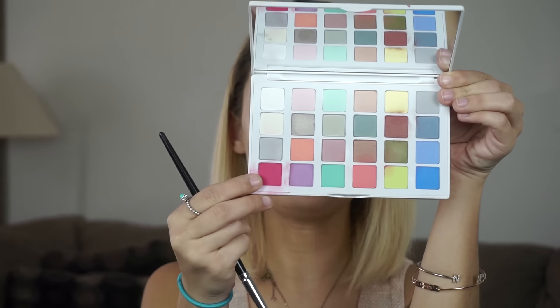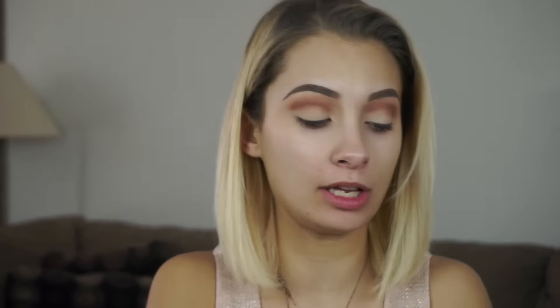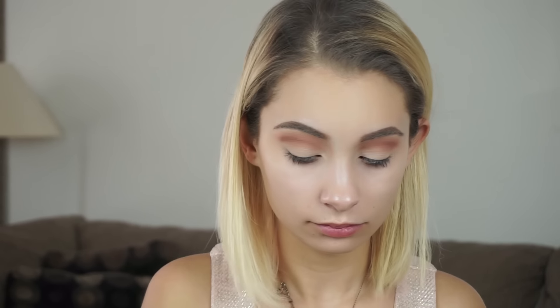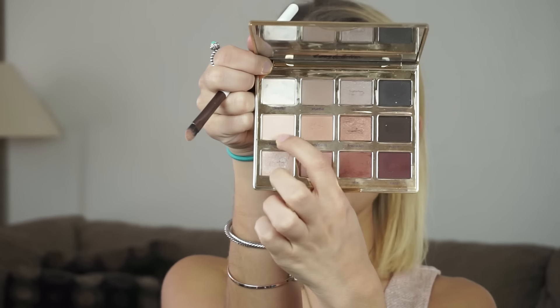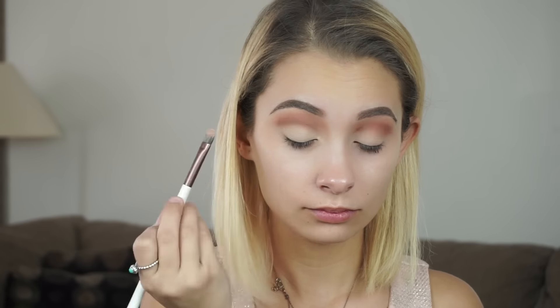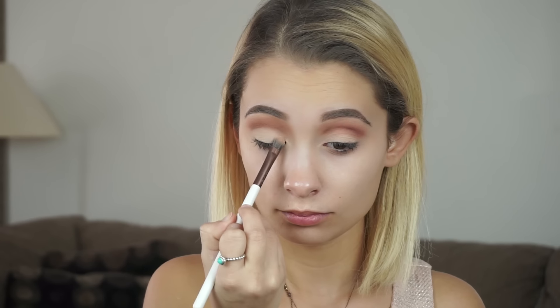And to make it even more pinky Merlot-y, I'm taking this hot pink color from the Pantone Universe plus Sephora palette. Even though it looks really bright pink, don't worry — it's just going to add a nice little color in there, it's not going to make it super pink. And now I'm taking Flower Child again from the Tartlet and Bloom palette, going in on a Sigma 203 brush.